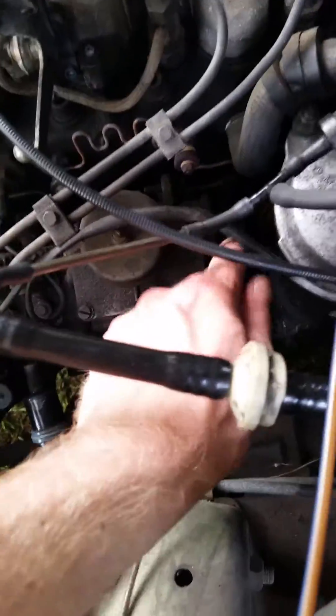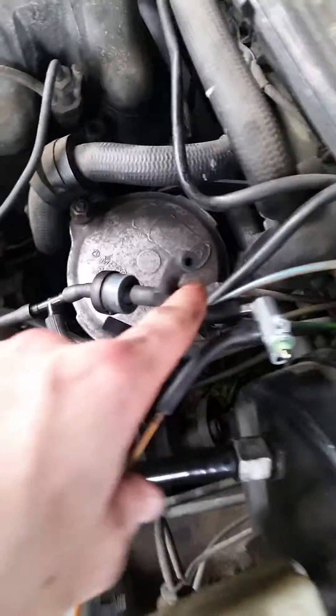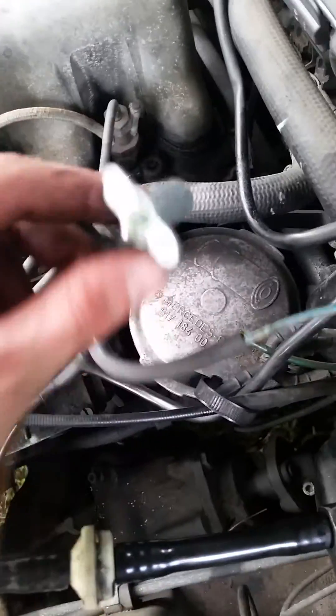The shutoff switch bolts right on there and it's just a little plunger and a valve, and it has two lines that run out here. One goes to the actual shutoff switch on the injection pump, and then the other line goes to a vacuum supply. And there's the little switch that came off the ignition.